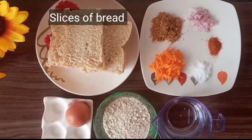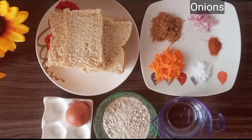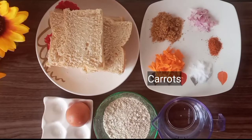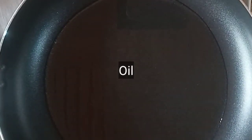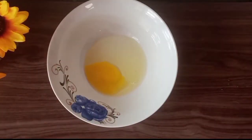For this recipe we are going to need some slices of bread, fish powder, chopped onions, powdered pepper, some salt, grated carrots, water, a mixed legume powder, an egg, and some oil for frying. I'll start by cracking my egg into a bowl.